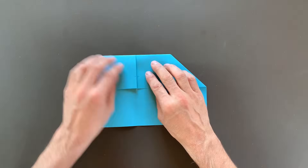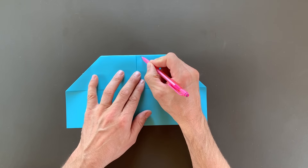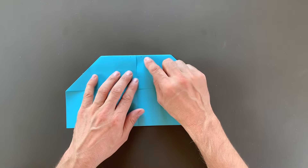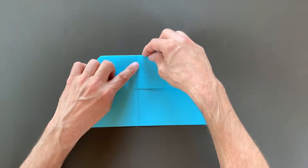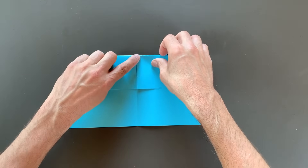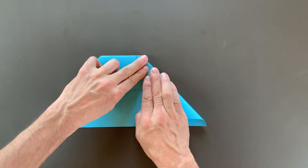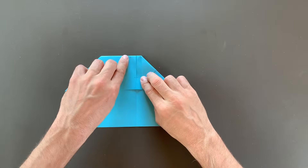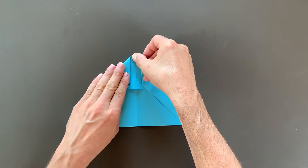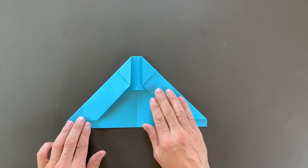Once I have this creased, I want to reverse it. I'll do that by turning the paper over and folding back on the same crease I made, making sure the point lands right on the center crease. Now I'll turn the paper over one more time, and I want to make a mark one half inch over — or just a little bit over one centimeter — and do the same thing on the left. You can guesstimate this; it doesn't have to be exact. The plane should look like this.